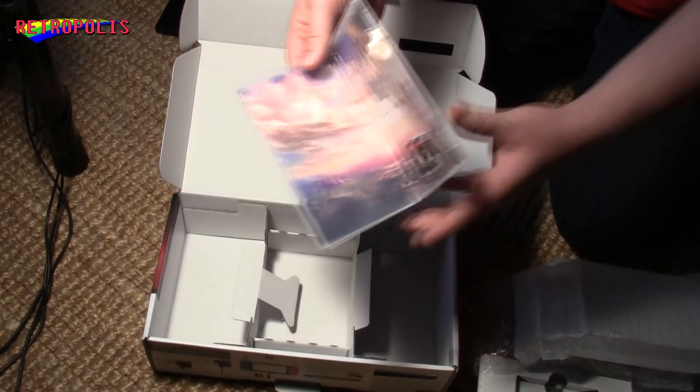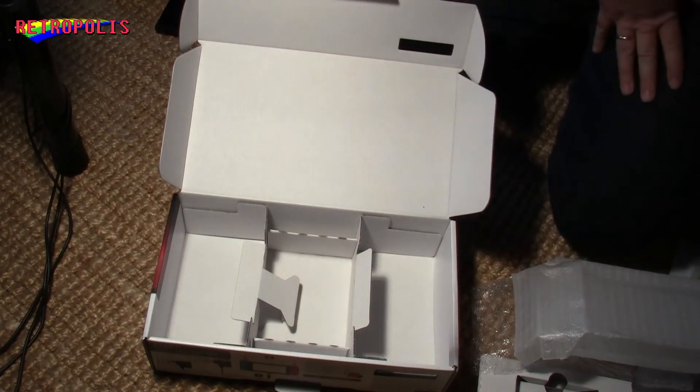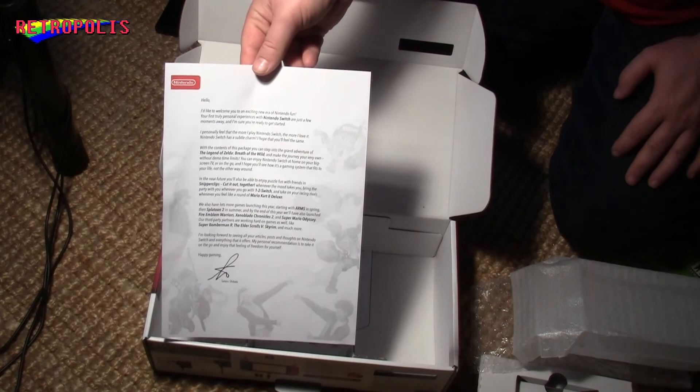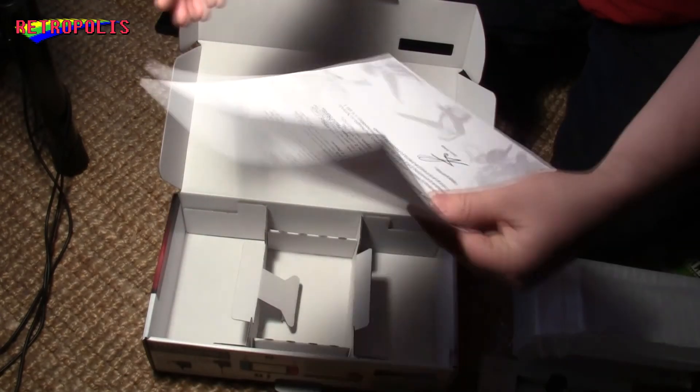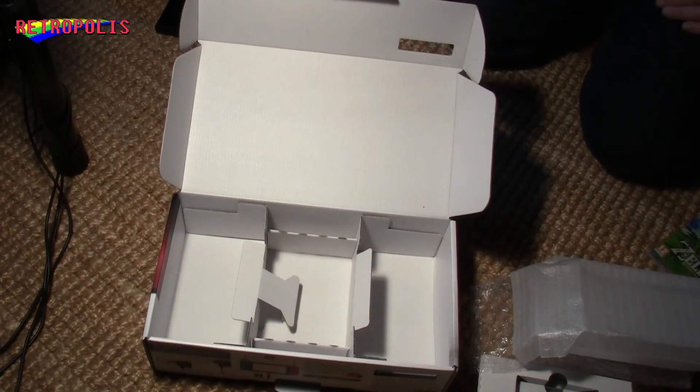I think that wraps it up. And here once more — this is the letter from Nintendo. It's a pretty standard thing, but it makes it official. I hope you enjoyed it, and you're going to see more from me concerning the Switch very soon. Bye!